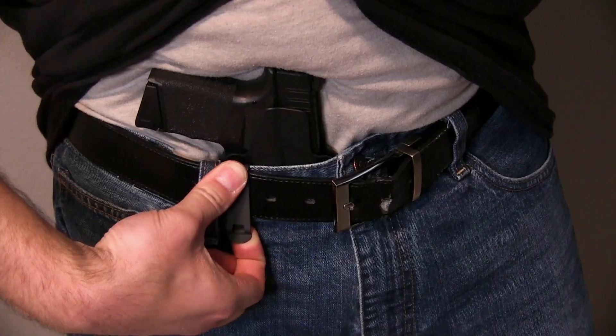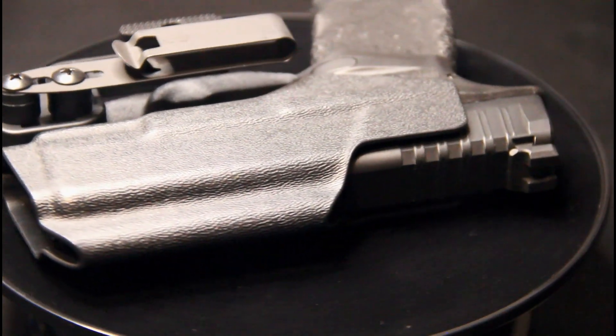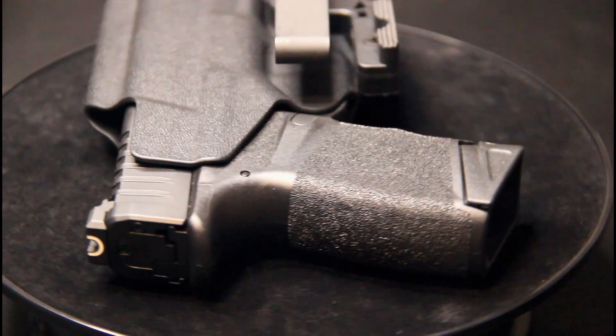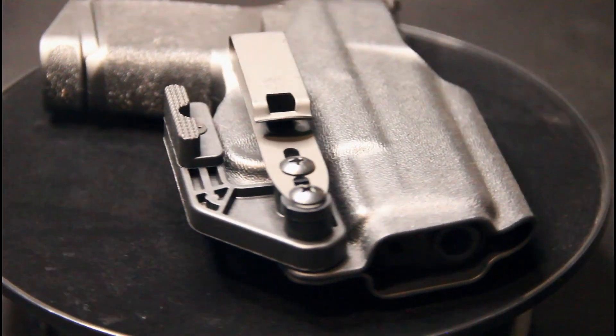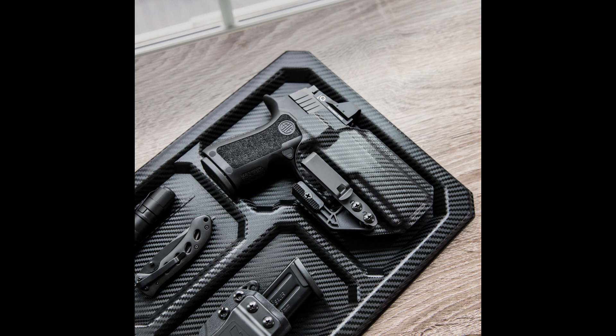So just to recap, the holster features are: mid sweat shield, open-ended muzzle, raised sight channel, undercut trigger guard, adjustable ride height up to a half inch, rounded and buffed edges, multi-stage fixed retention, minimal material 0.08 thickness, optic ready, ambidextrous, and tuckable. Works with DCC clip or optional strut and soft loop.